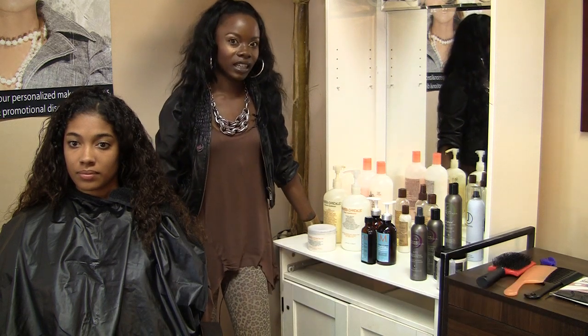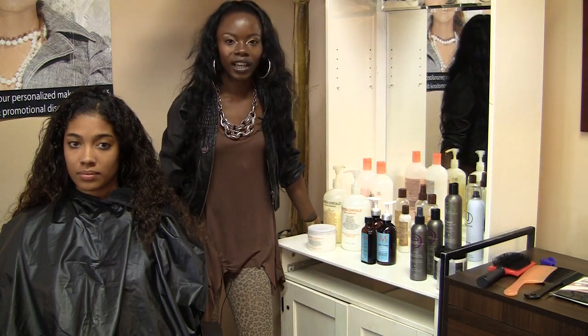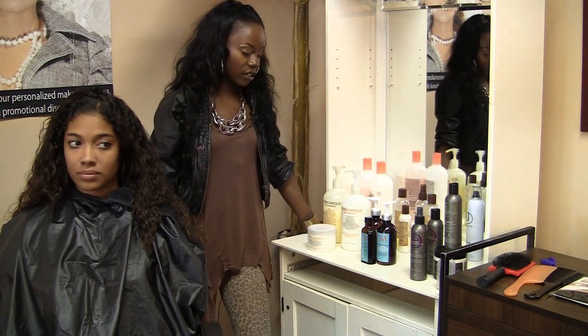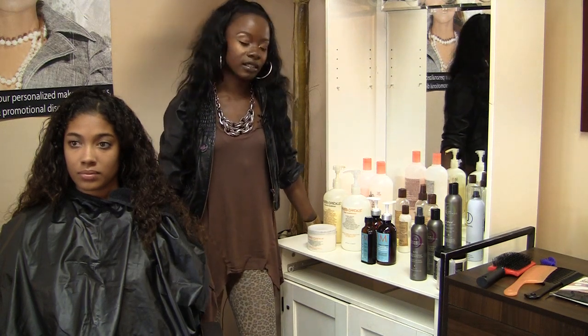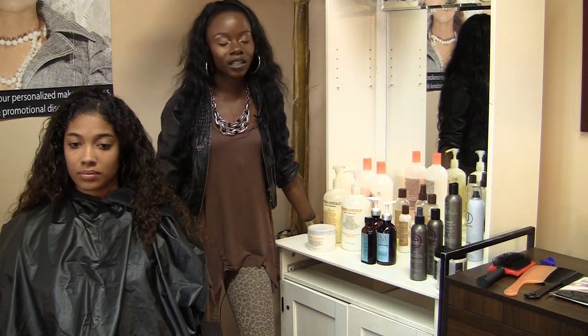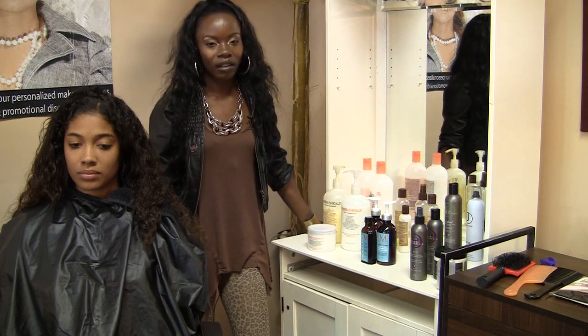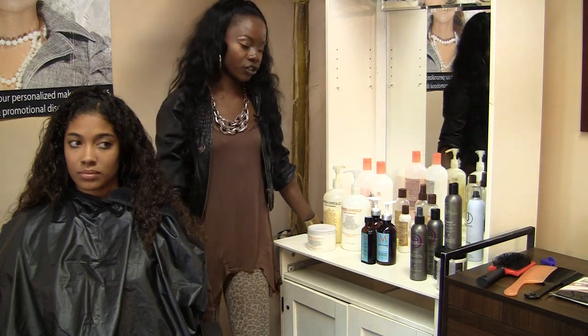One of the biggest issues in caring for curly black hair is knowing what products to use. There are different variations of curls — there's kinky, there's wavy, there's curly. There are so many different products available out there for everyone in every texture.